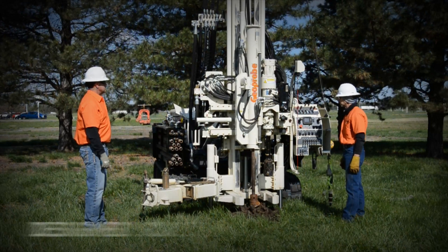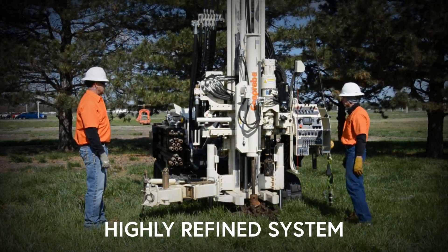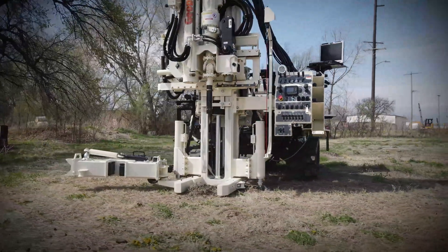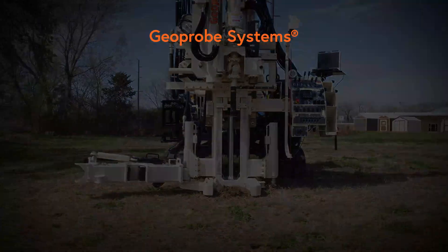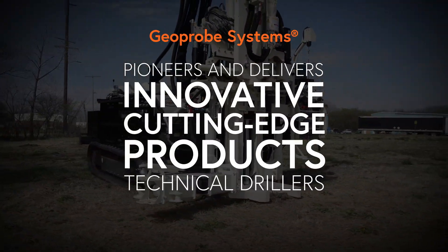When drill rigs and drilling tooling are designed, built, and supported as one, the end result is a highly refined system. Our mission as a drilling rig and tooling manufacturer remains steadfast. Geoprobe Systems pioneers and delivers innovative cutting-edge products for technical drillers, no matter the industry.